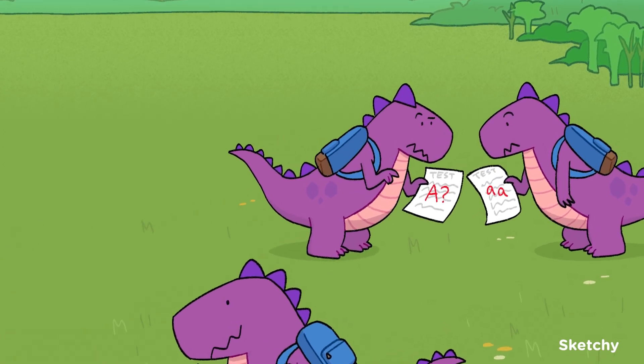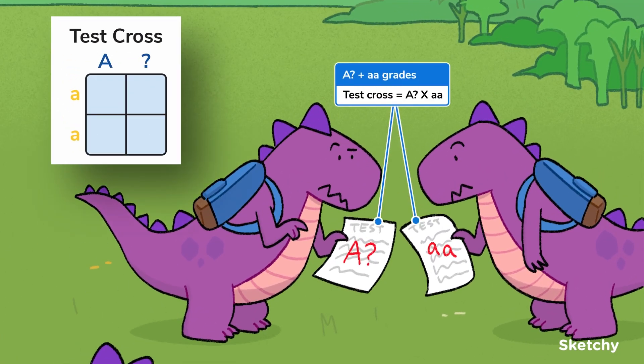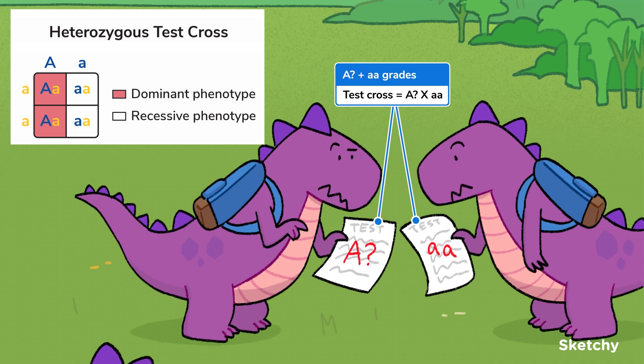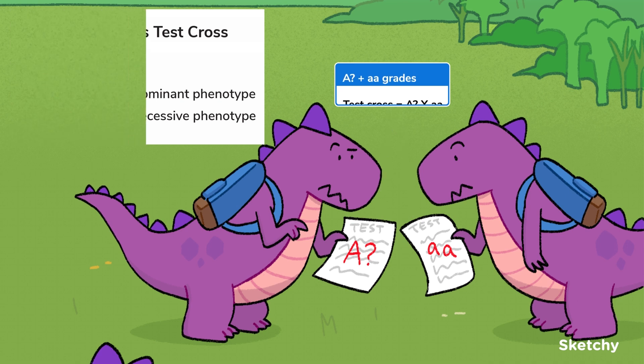Next, these dino pals are comparing their test results to represent test crosses. Test crosses are used to determine if an individual with a dominant phenotype is heterozygous or homozygous dominant. Because an individual with a recessive phenotype is sure to be homozygous recessive, crossing them with an individual with an unknown genotype can solve this genotype mystery. You can see one student got a clear grade of lowercase a, lowercase a, but her buddy on the left got a very vague uppercase A question mark. If offspring produced in a test cross all have dominant phenotypes, they must all be heterozygous, and thus the unknown parent's genotype must be homozygous dominant. If roughly half the offspring show dominant phenotypes and half are recessive, the parent must be heterozygous. When there are only two alleles present for a gene in the population, you can figure out an unknown genotype with just one cross.